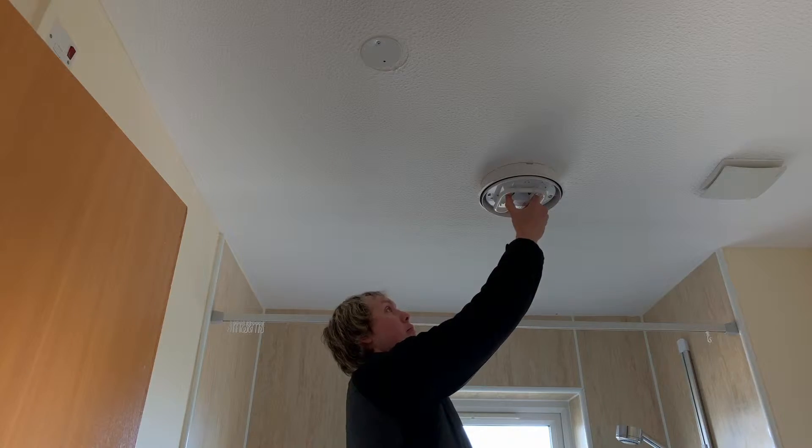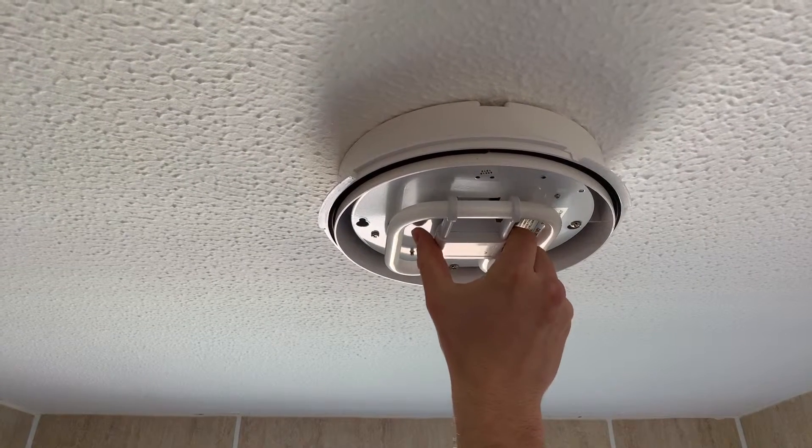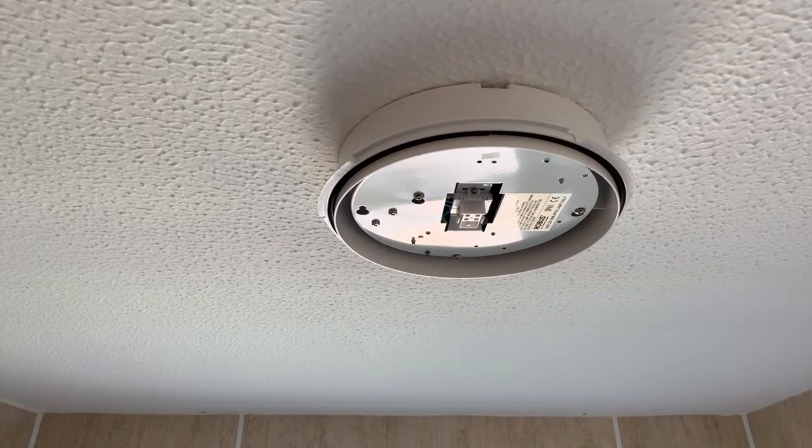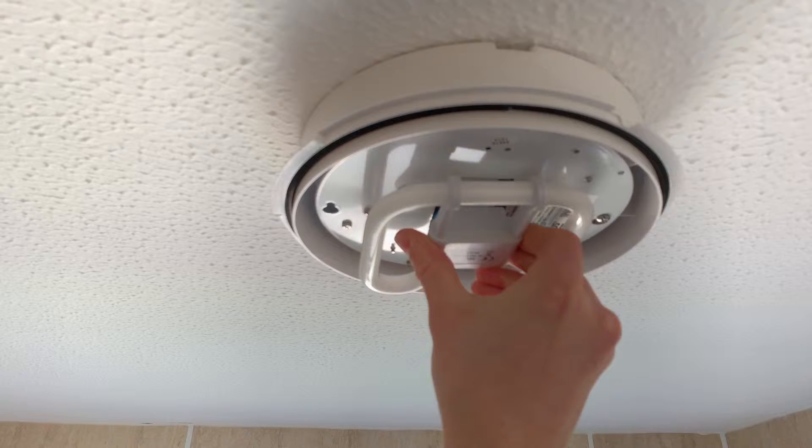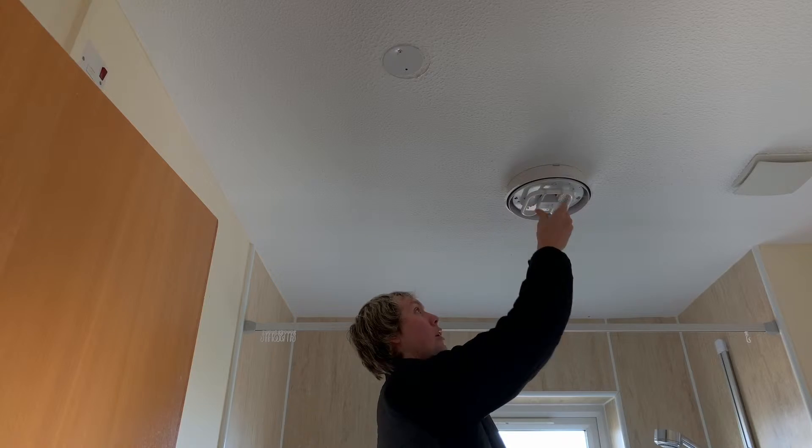Grab either side of the bulb — it looks like a U. Grab either side, making sure it's on the plastic and not on the bulb itself. Pull down. With your new bulb, just push it up until you hear the click, and then it's in.